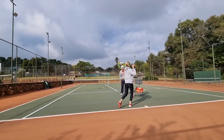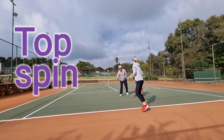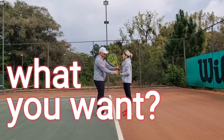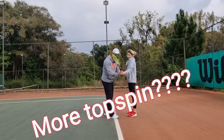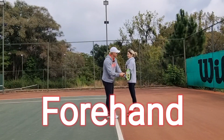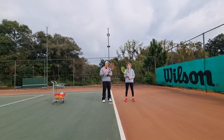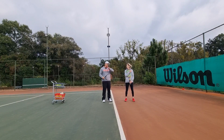So Annie, you want to figure out how to get topspin on your forehand. Is it possible for an intermediate or beginner player to generate a lot of spin? Many beginner players struggle to get spin, and that's why they're actually struggling to play against advanced players. Stay tuned — I'm gonna help Annie today get more topspin on her forehand.